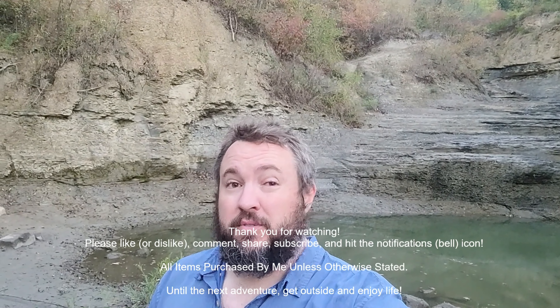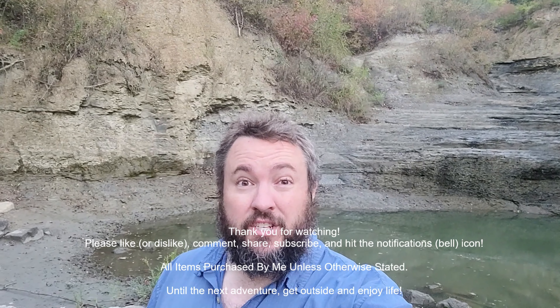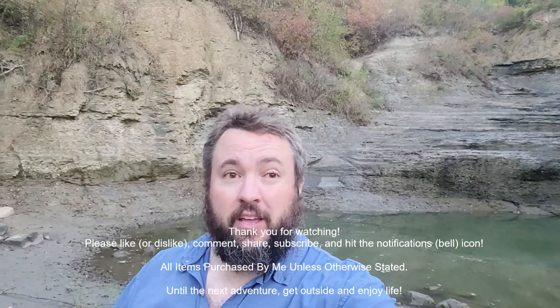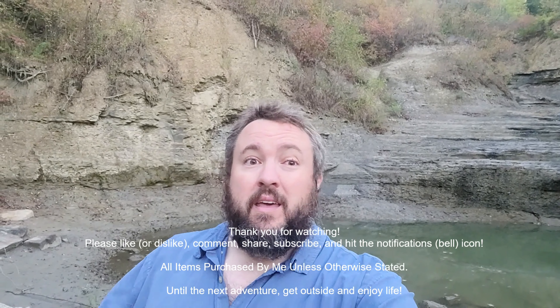Check out all these videos floating around here for other great content. Be sure to like, share, subscribe, hit that bell notification, comment, and check out the links below — it all helps the channel and the family, every little bit.